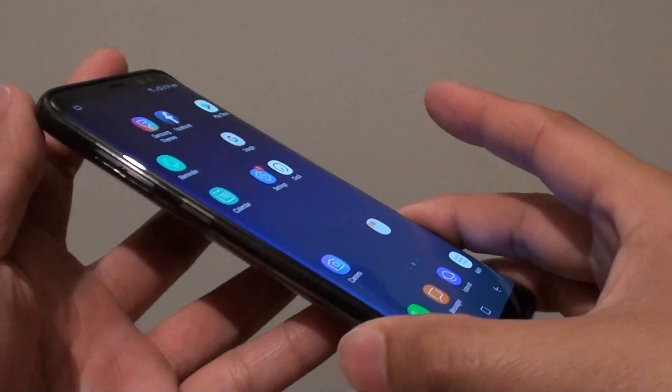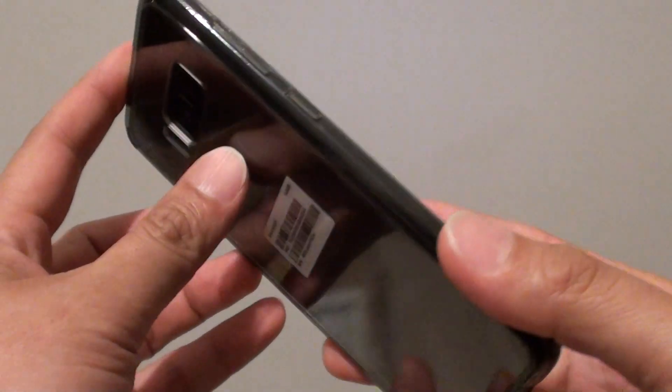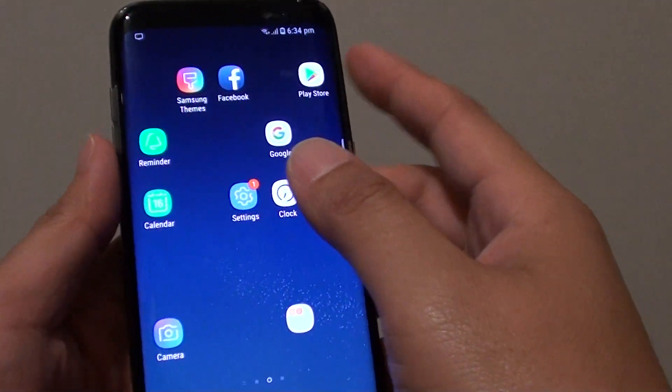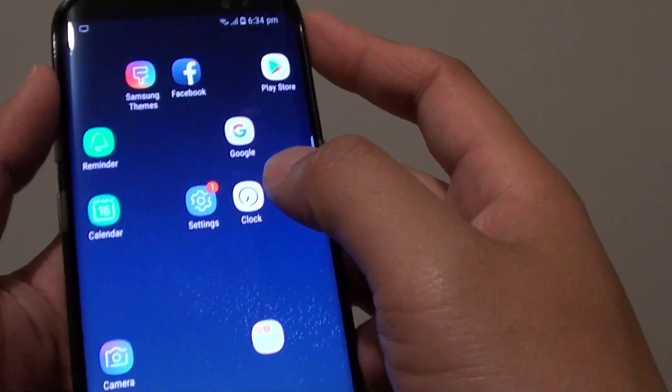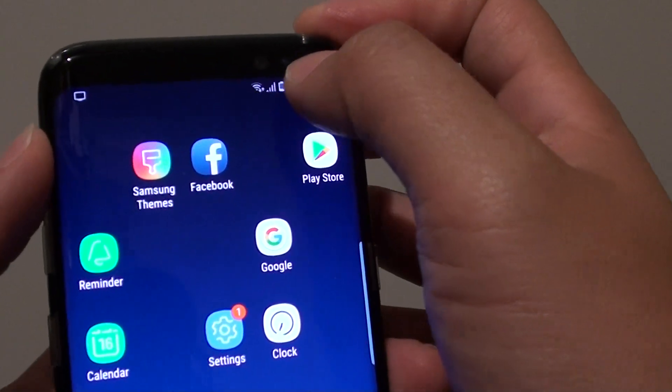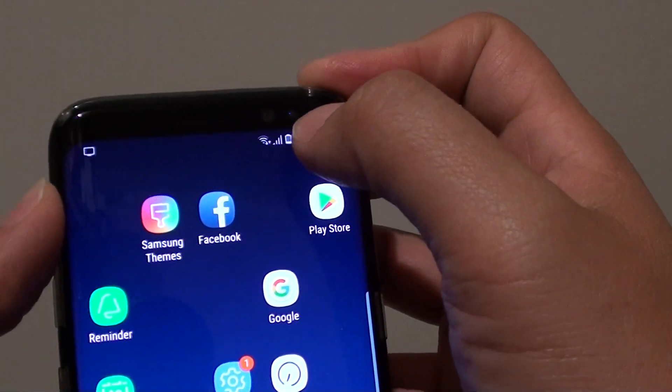How to remotely wipe your lost Samsung Galaxy S8. Before you can wipe your phone, you need to make sure that the phone is connected to an internet connection, either through Wi-Fi or through mobile data.